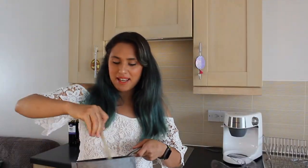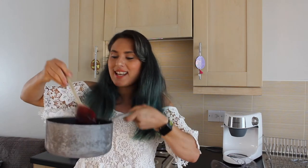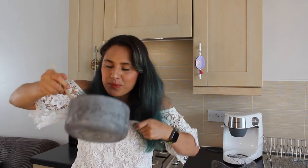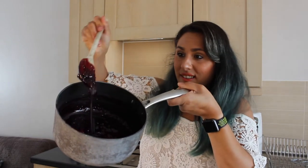After about 10 minutes of simmering, my mixed berry compote is deliciously thick and all the berries have mushed together to make this absolutely delicious, rich, sweet and tasty compote. That's that done — I'm going to put that to the side and let it cool down completely.